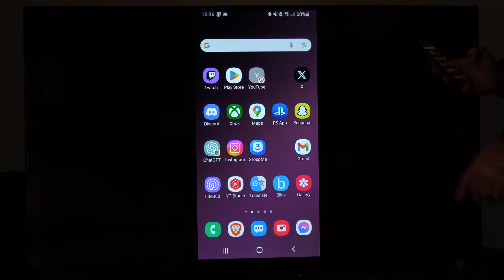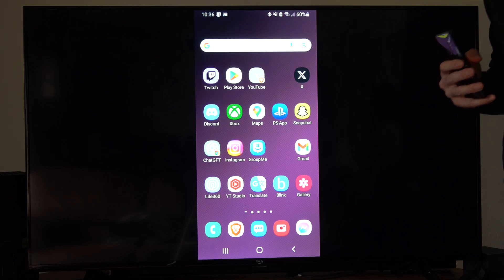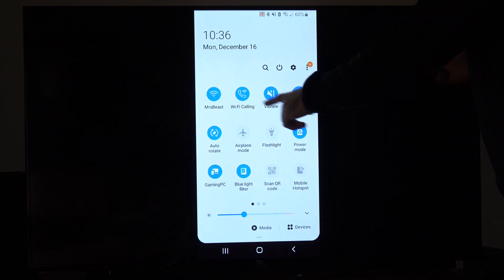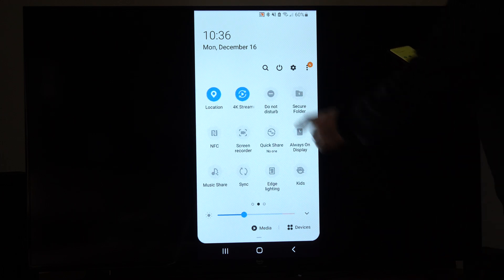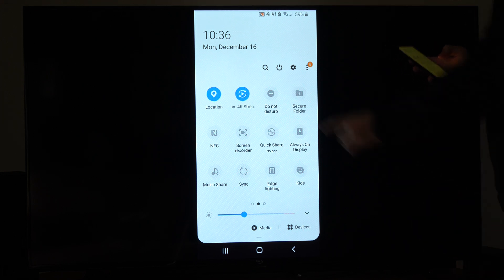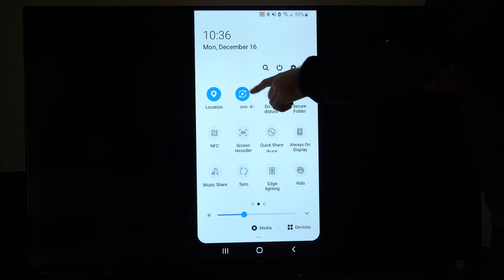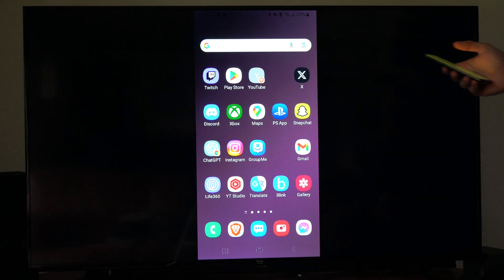So now that you're connected, you want to find the Casting option on your phone. Most of the time, if you scroll down from the top, you'll see all these different options like widgets. If we scroll to the right, I have an option for Casting right here. I can just click it, and it may say screen mirroring, casting, or something like that on your version of Android.